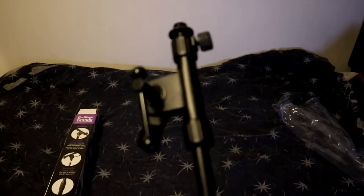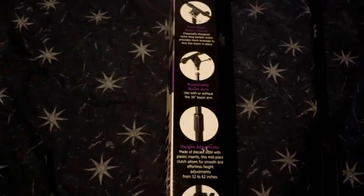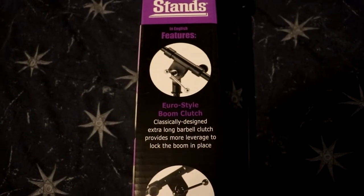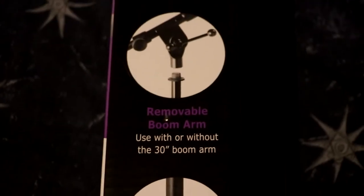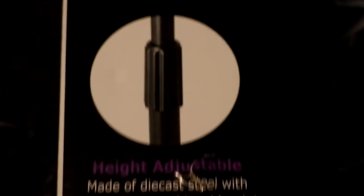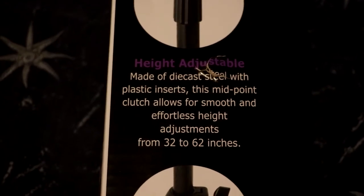Alright, so we got it out of the box. We've got this stick — the end of it is where the microphone screws into. For me, I'm going to be using it for my Blue Yeti microphone, so I'll screw that right in there. And then of course you get the bottom half of it. A couple features: it's got a Euro-style boom clutch — a classically designed extra-long barbell clutch that provides more leverage to lock the boom in place. There's also a removable boom arm, so you can use it with or without the 30-inch boom arm.